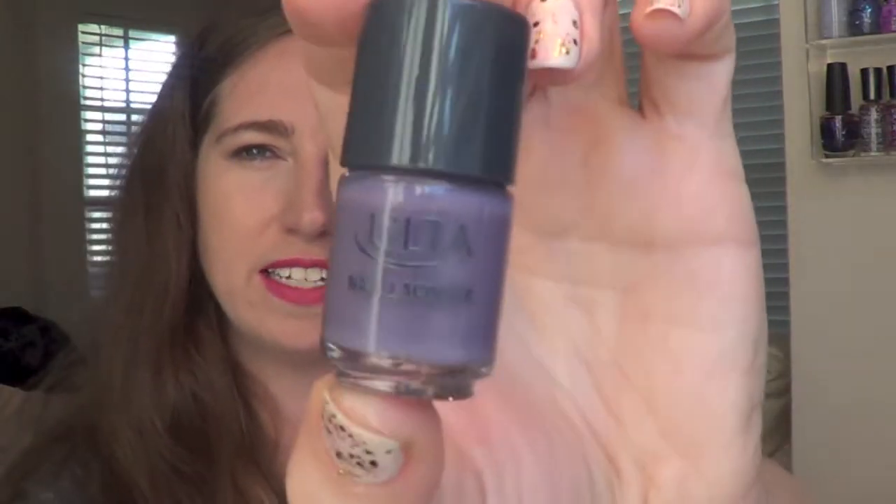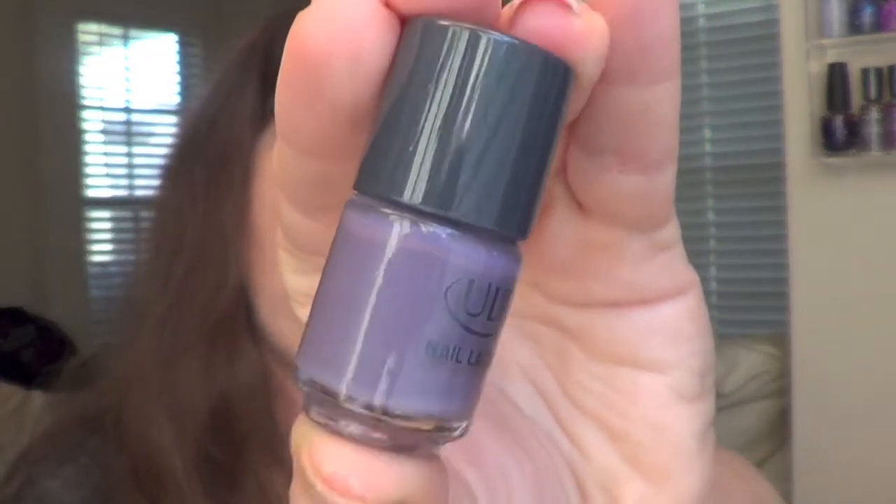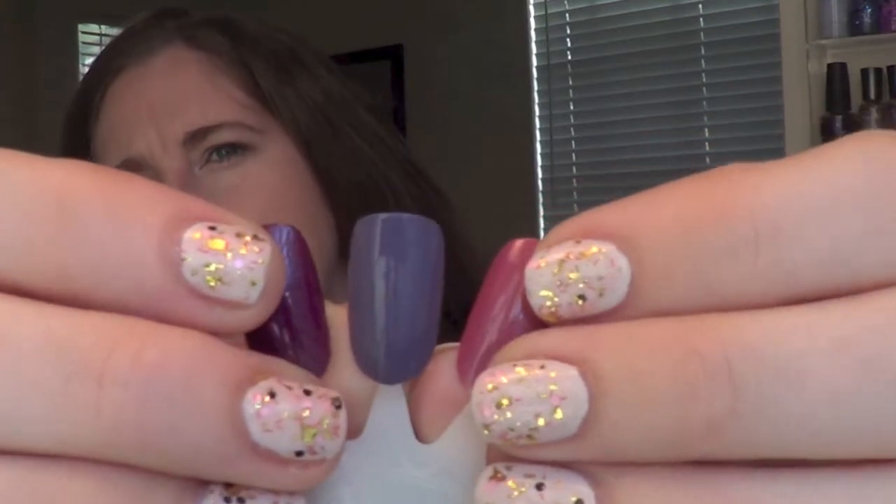This next one is called Fleur Ever Yours. It is just a cream, dusty purple. I don't have many dusty purples, so I really, really like this polish for this time of year as well. Again, really great formula — very nice, shiny finish.